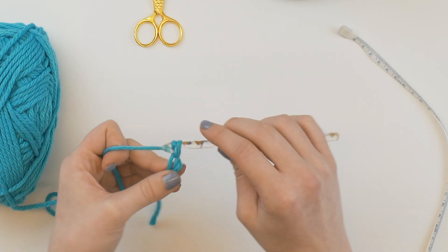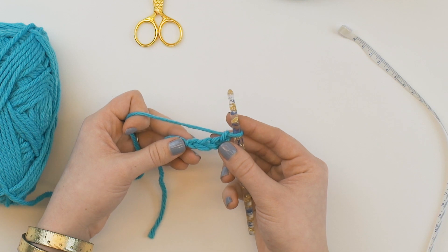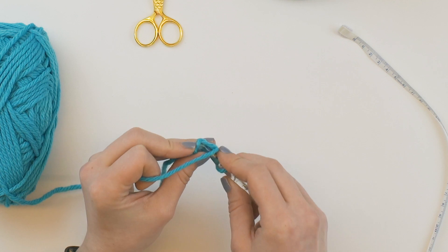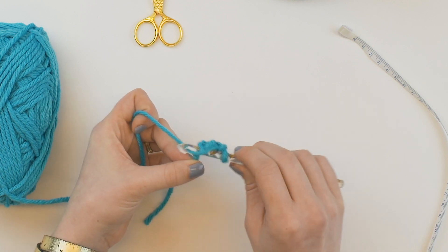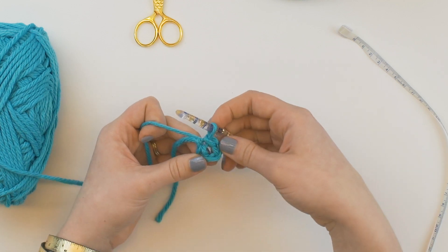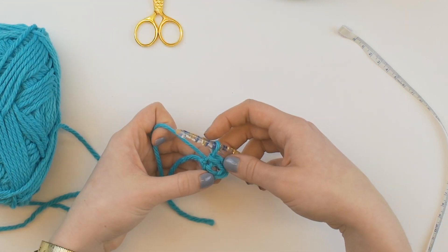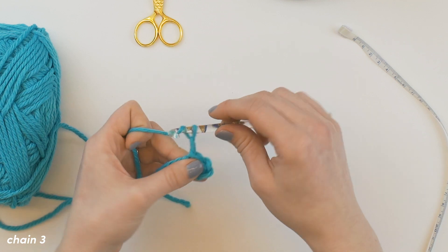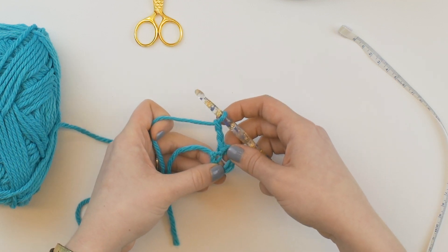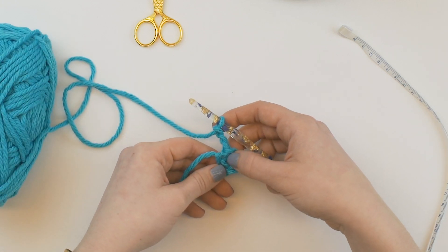One, two, three, four. I've got four loops. Then I'm going to slip stitch into that first loop, which is insert, yarn over, and then you're going to pull through both loops. You can see that loop in there. So to start the first round, we're going to chain three: one, two, three. When you're working crochet in the round, you always want to make sure where the middle of your loop is, because it's easy to mistake one of these other stitches for it.